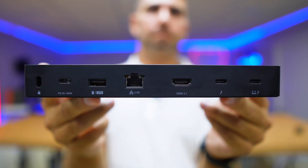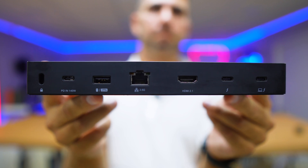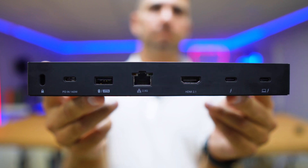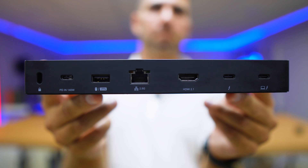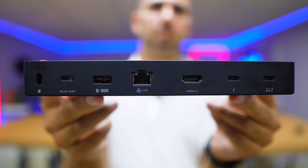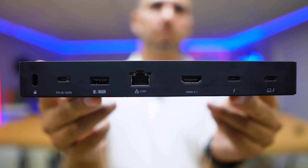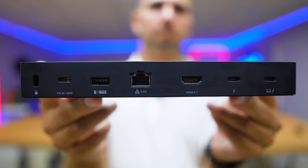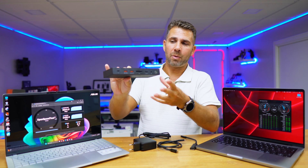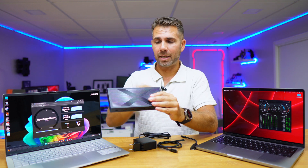At the back there's a Kensington lock, a power input for the power adapter, one USB Type-A 2.0, a 2.5 gigabit ethernet port, HDMI 2.1, one Thunderbolt 4 port, and one USB Type-C Thunderbolt connection to the laptop. That's a lot of connections available.